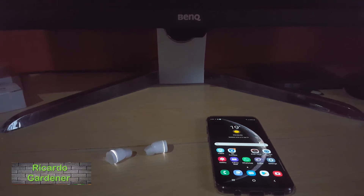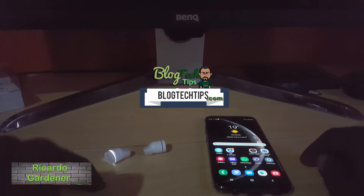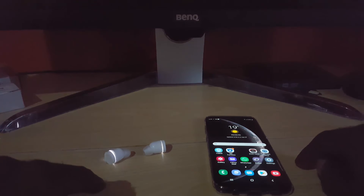Hey guys, Ricardo here. Welcome to another blog tech tips. Today is a tutorial showing you how to fix the issue where your Bluetooth volume for wireless headphones or headsets is extremely low.